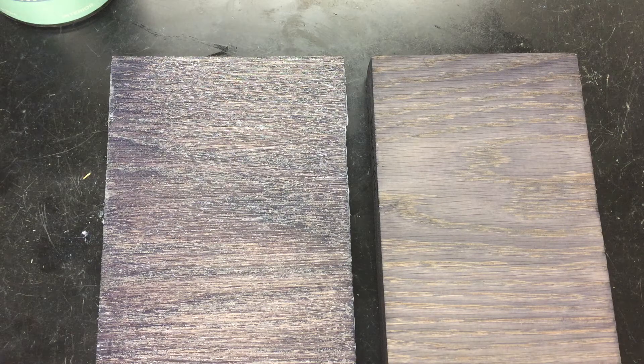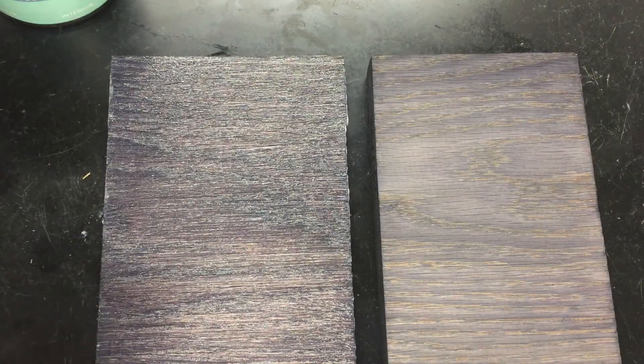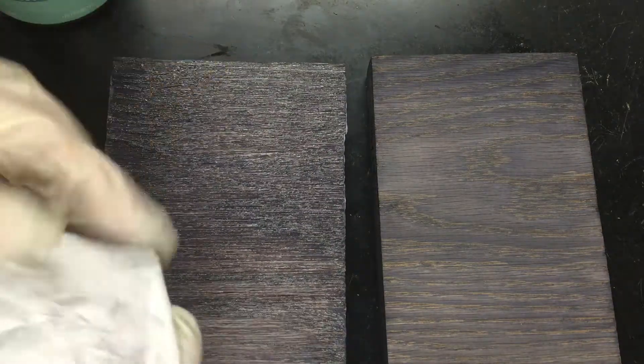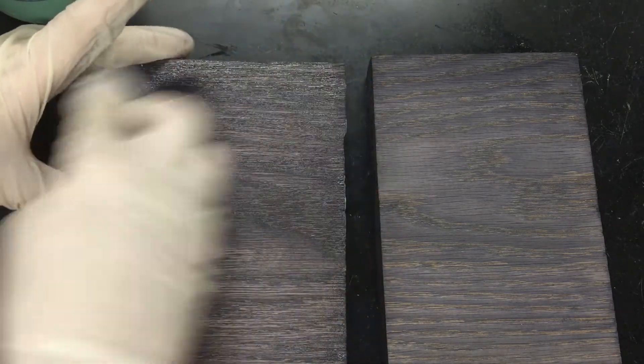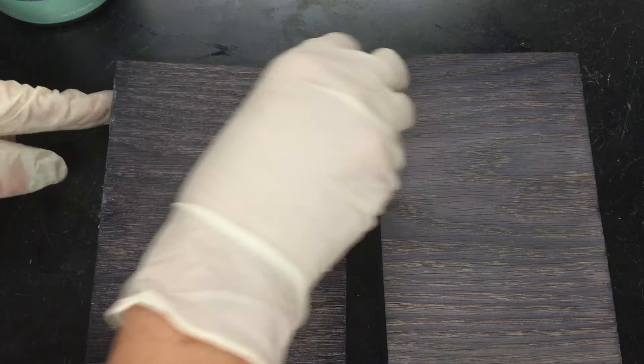Okay, I'm back. We just applied Valspar's furniture wax to this American oak sample and now we're going to wipe off any excess. You want to get just a clean rag and rub it in the direction of the grain. I feel like Valspar's wax is a little stickier than other brands — I don't know if I'm alone in that, but that's what I found.